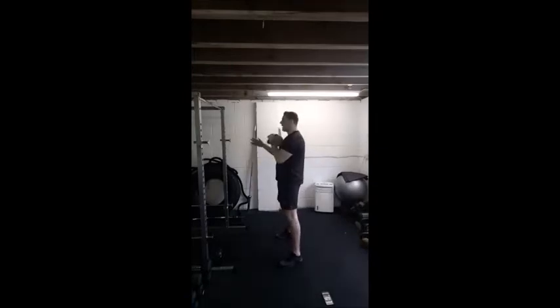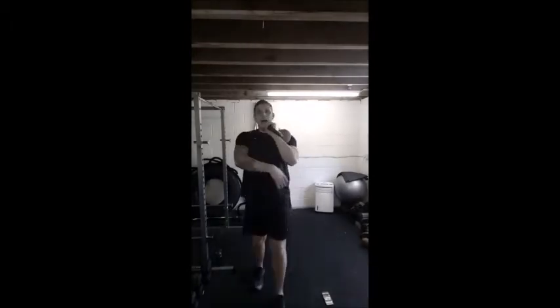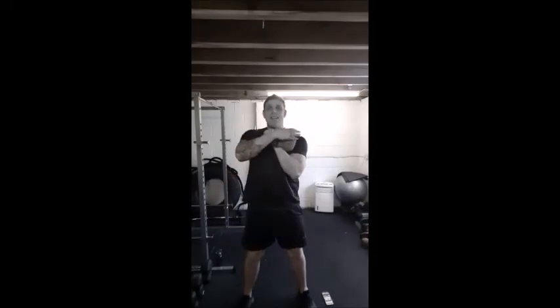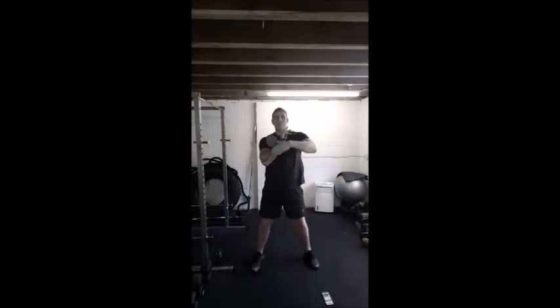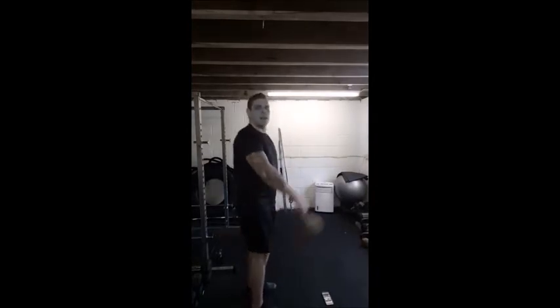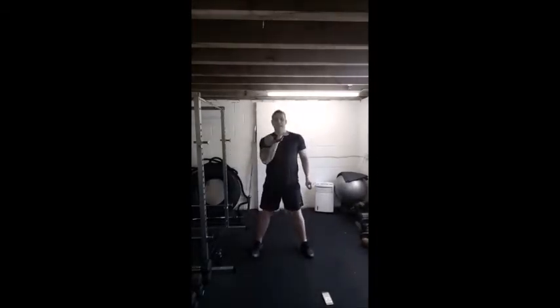Upper arm stays fixed to the side of the body on this one — it's like a swing where you keep the upper arm close. Clean it — we want it to land softly. We want the kettlebell to go around the outside of the wrist, not up and over, because it will crash into us. 3, 2, 1, switch, other arm. It goes around the outside — if we flip it up and over it's going to crash into our forearm, cover us in bruises. So down, hip drive, clean that kettlebell.